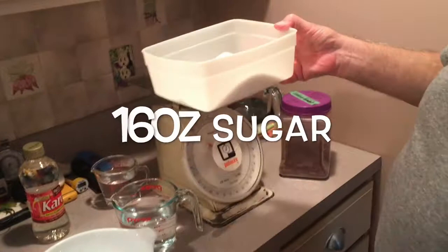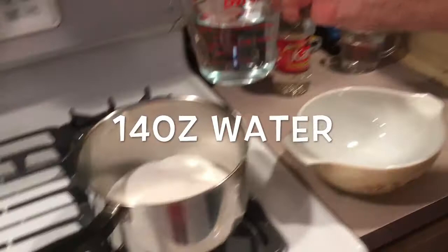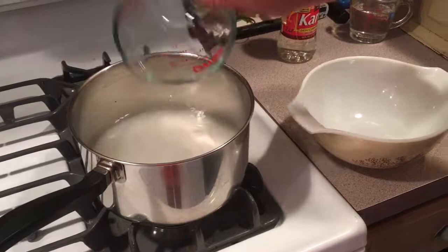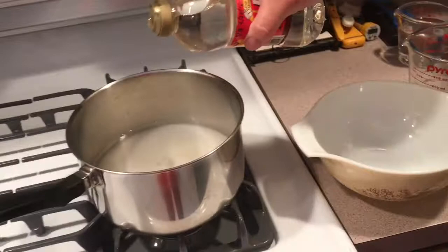We're going to start with 16 ounces of sugar. Sounds like a lot of sugar, but we're making a nice syrup. We're going to put that in a three-quart pot — I'm using a three-quart pot because this has a tendency to boil over. And with that sugar, we're going to put in 14 ounces of water, and we're going to give that a shot of corn syrup. That helps prevent the sugar from recrystallizing.